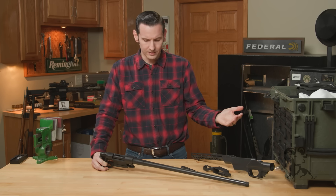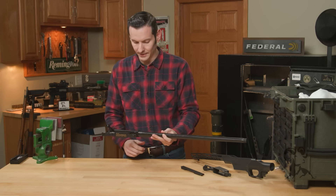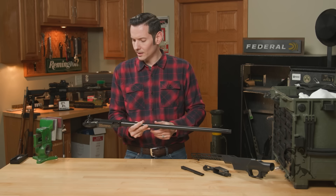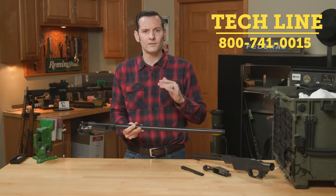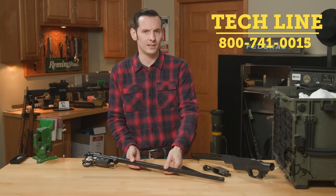That's really all there is to it — that's all you need to know about your Howa action to get started. The reason we're doing this video is because we're going to be doing some Howa builds throughout the year, so stay tuned for those. We'll go through the details, try out a few different stocks and different configurations. Later this year we'll hit the range with them too. If you have any questions or comments or need help selecting or building your Howa, feel free to give us a call on the tech line. Thanks for joining us and we'll see you next time.